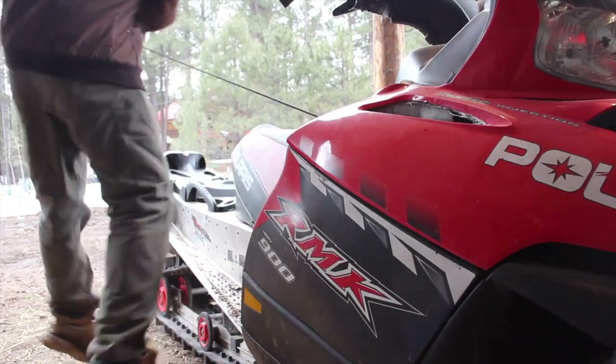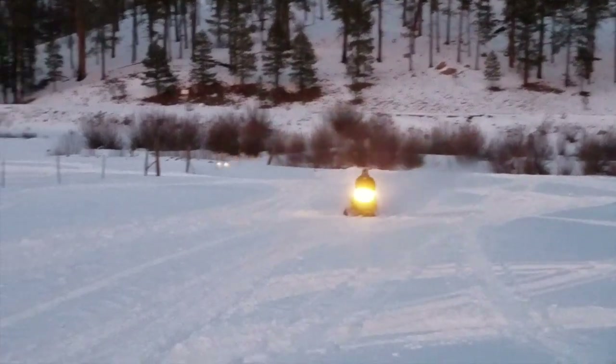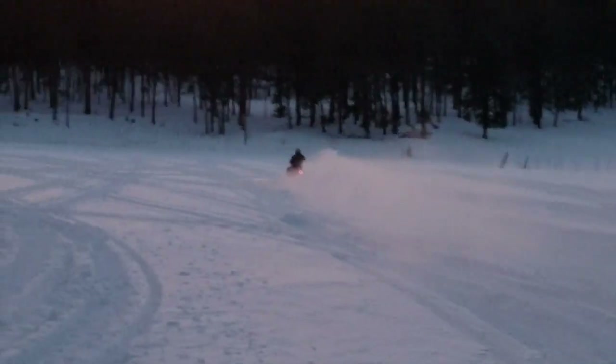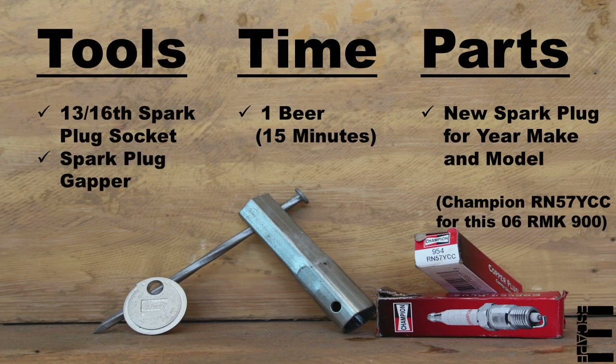Polaris says the symptoms of a failed plug include the following: the motor turns over but won't start, it seems to have lost power, or it's backfiring continuously. Now this machine's actually starting and running great, but I decided it wouldn't hurt to go ahead and change these plugs ahead of Polaris's 2,000 to 2,500 mile recommended maintenance interval.